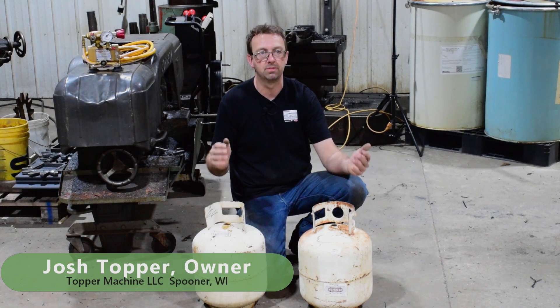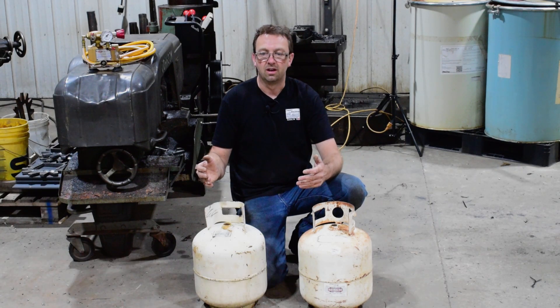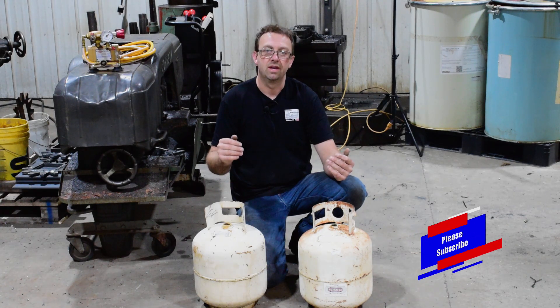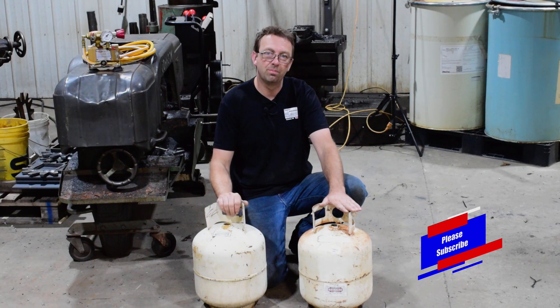Hello, welcome to Topper Machine. I'm Josh Topper. If you're new to the channel, check out the other content. We're a manual-only machine shop — we do a lot of manual machining, some big stuff, some cool stuff. We do some railroad stuff, we do the sawmill that I built here personally in the shop, and we got some other cool content like this: blowing up propane tanks.